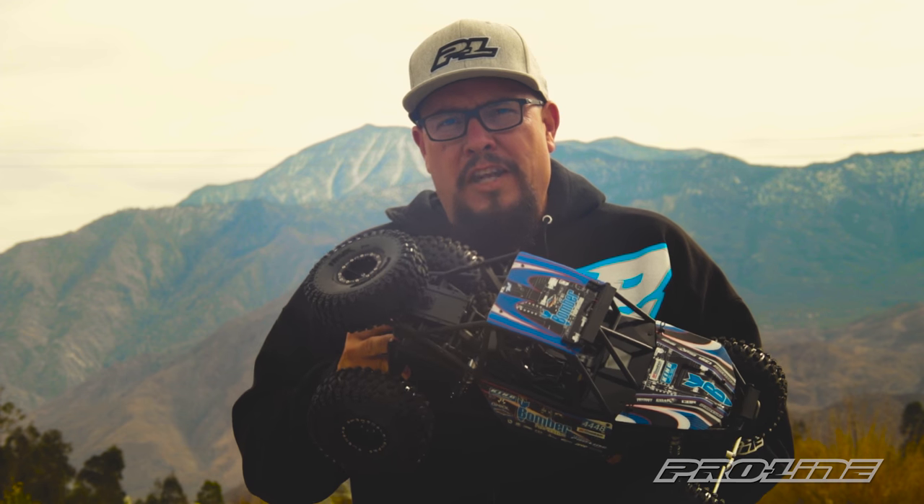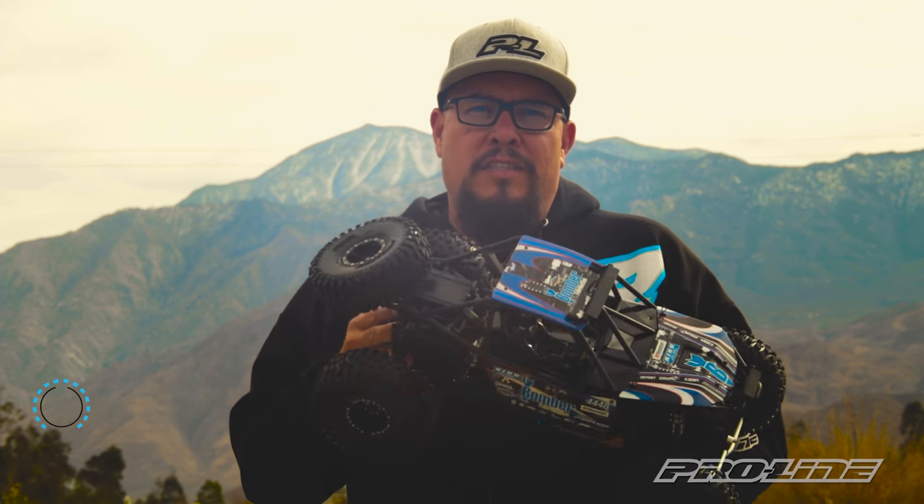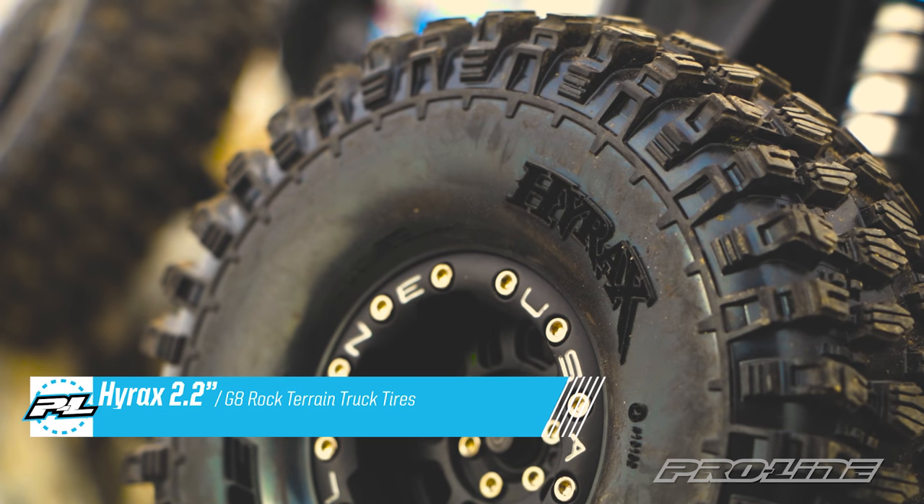Hey, what's up rock racing fans! Proline has got a new tire for you to take on those challenging rock racing courses. This is the new 2.2 Hyrax tire for your 2.2 size rig.